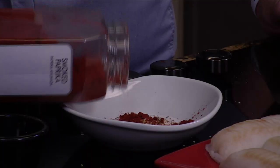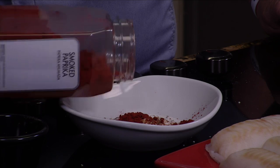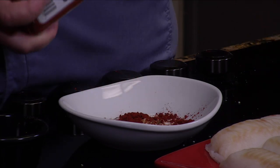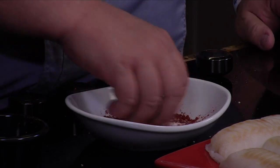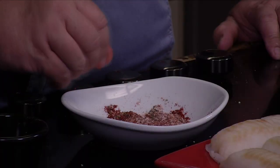That paprika is basically just to give it a little color and a little flavor. Now we're gonna mix this up, and when we come back we'll coat this with a little bit of the roasted garlic chili olive oil, and then we're gonna put butter over the top of it.